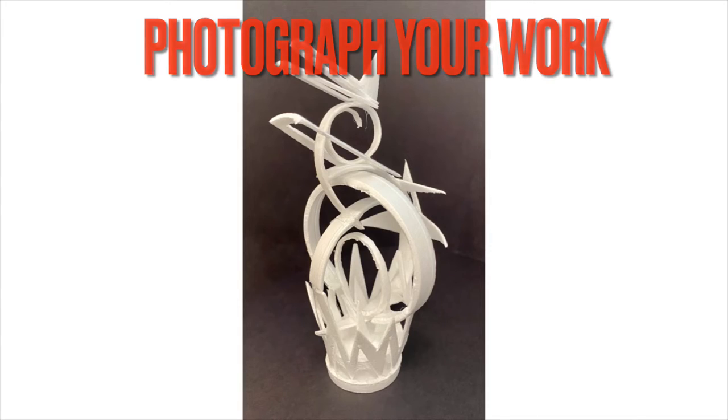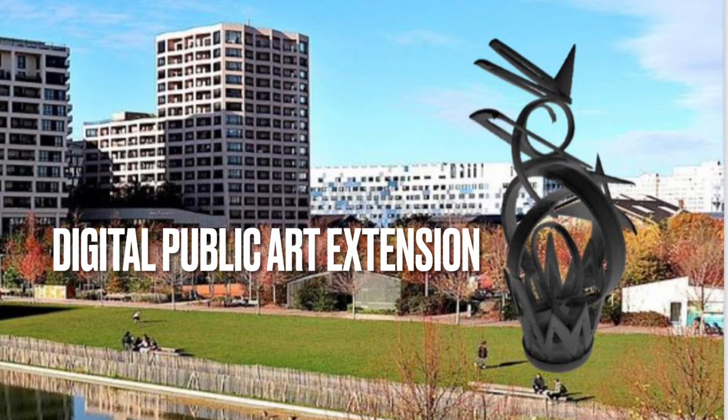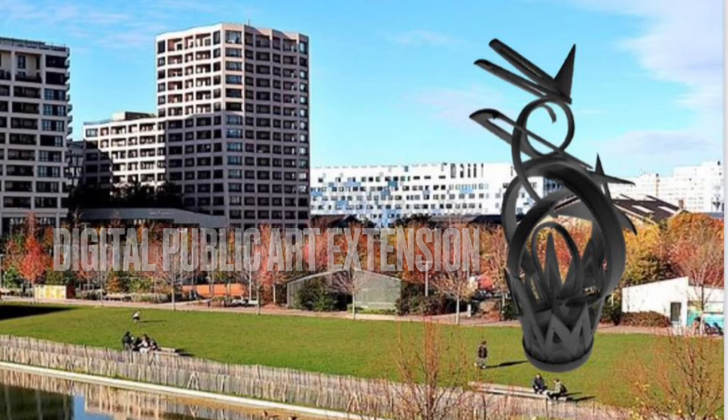When you're completely finished with your sculpture, take a good photograph of your work, preferably with an all-black background, because as an extension we will be turning our sculptures into digital works of public art. I wish you the best of luck on this unique sculpture challenge.